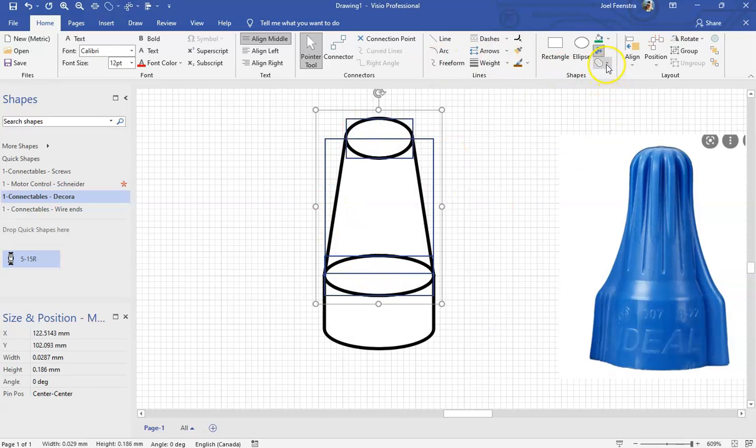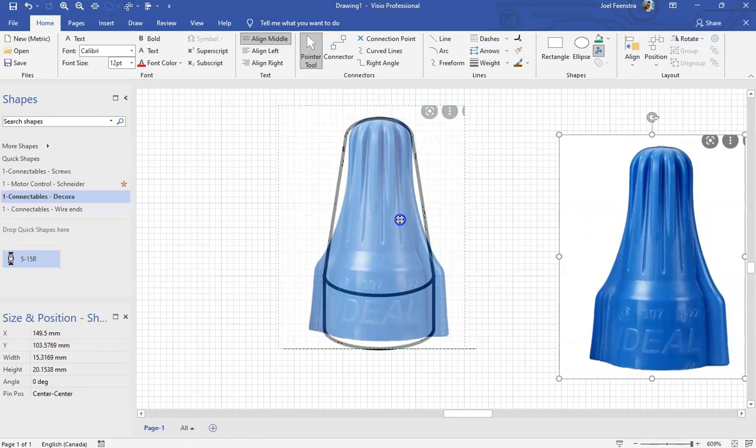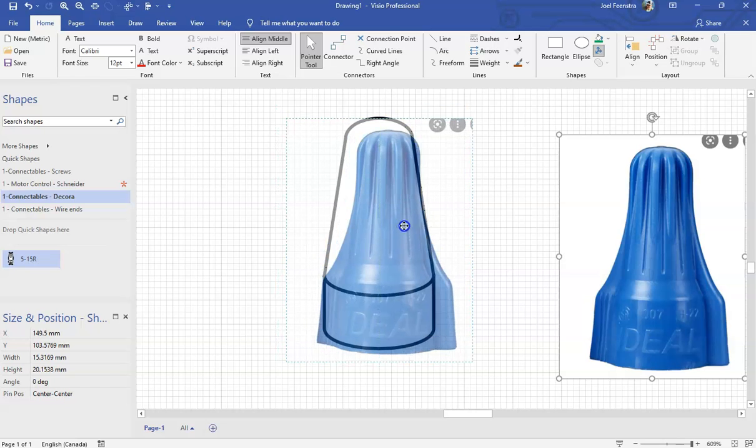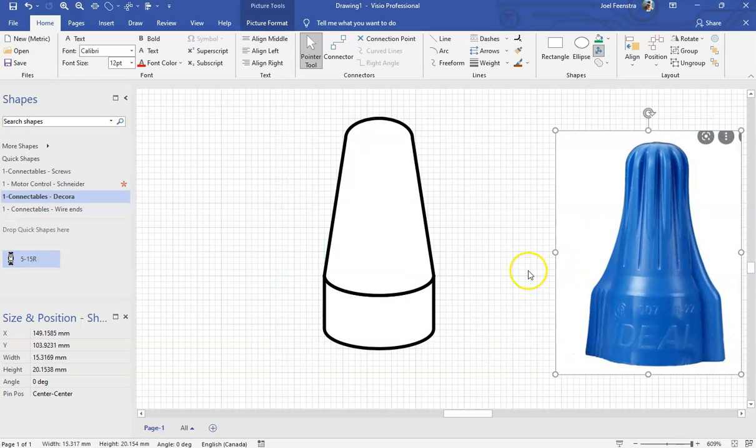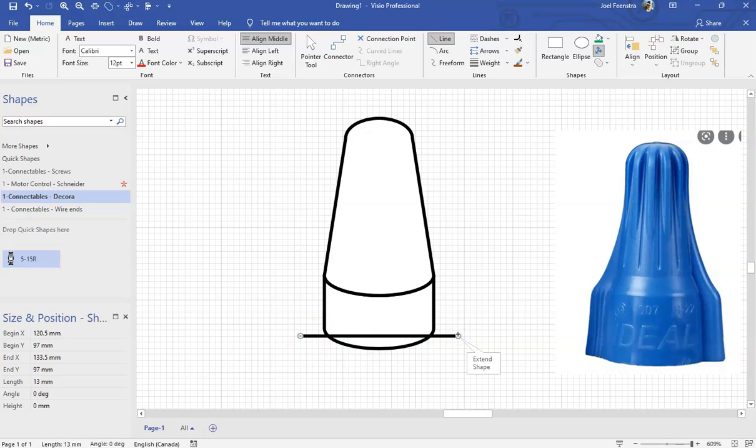I'm going to take that cone and just hit unionize. Would you look at that — we've now got the base of our morette more or less. It's not quite perfect, but who cares? We're now going to take a line and place it across here, and we're going to build those little wing-a-lings that we see off the end.